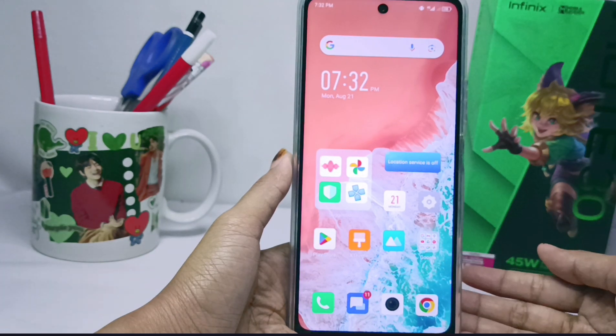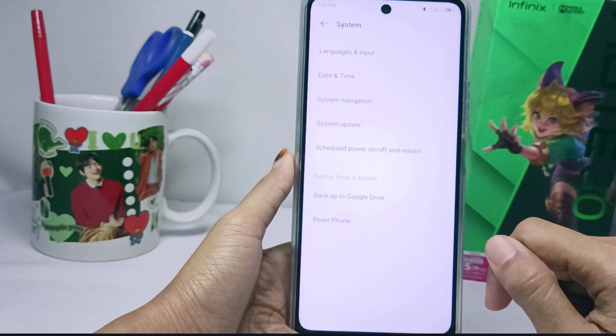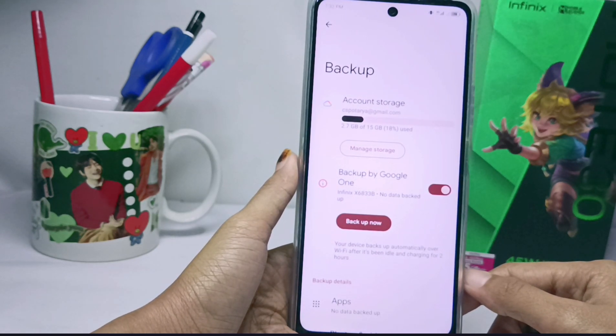To get started, go to Settings and scroll down, then select the System menu. From there, you can select the Backup to Google Drive menu. You will be asked to activate it first.